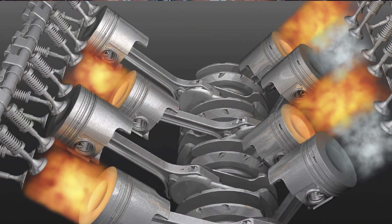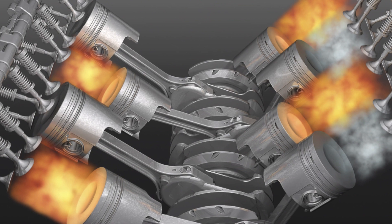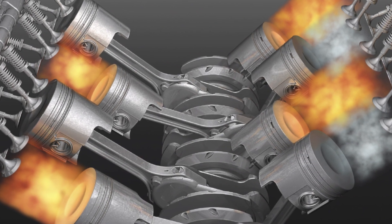If there are any issues with how the head is attached to the block, this compression can drastically reduce or even vanish entirely. In such scenarios, the affected cylinder won't operate properly. The fuel injected into it will seep down the cylinder walls, partially reaching the oil pan and diluting the oil — a situation that should definitely be avoided.